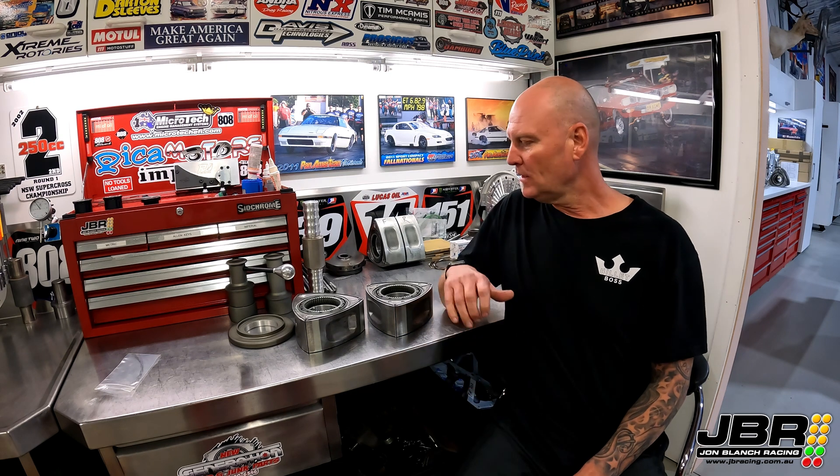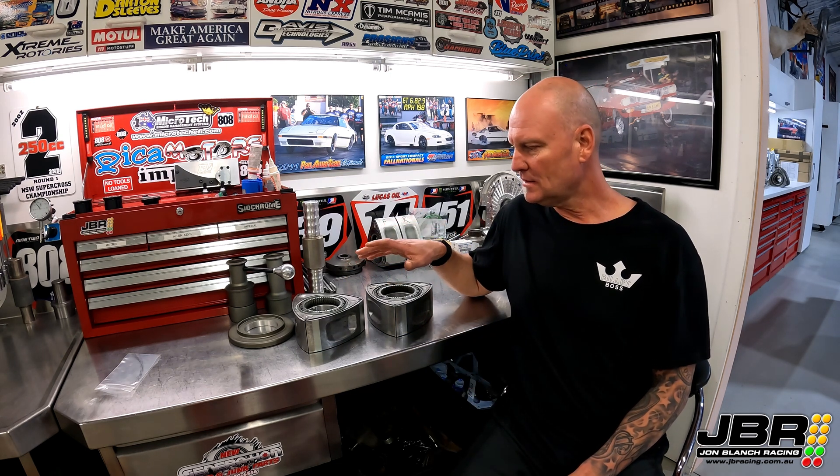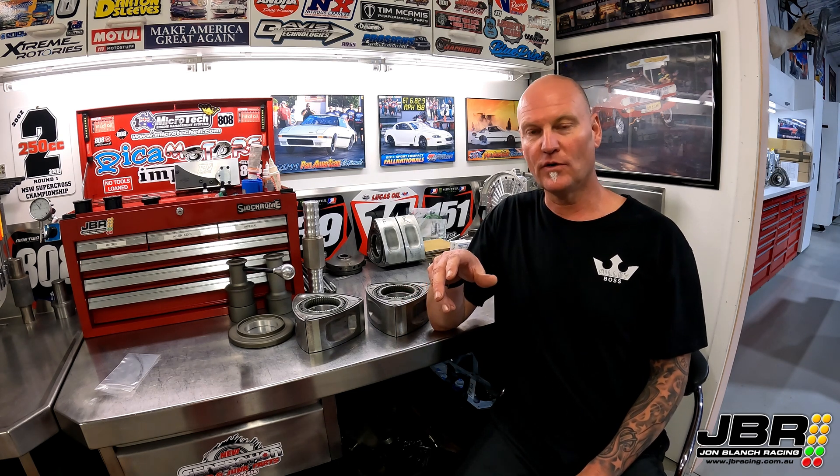G'day guys, John from JBR and I'm back with another tech video for you. This morning I was putting these rotors together, I was clearing some side seals, came across something that was really whack. I've never come across it before so I figured it would be a good topic to do a video on and talk a little bit more in-depth about.